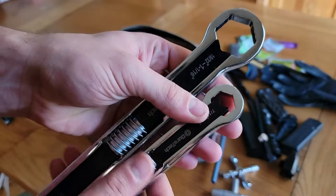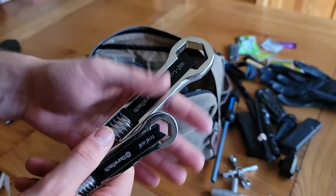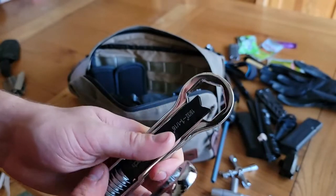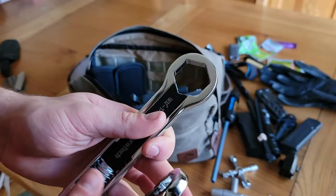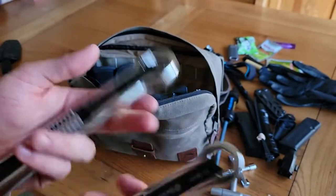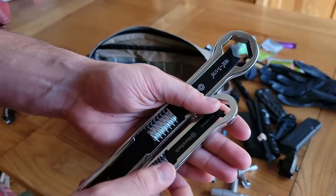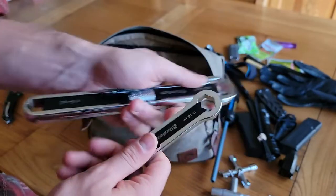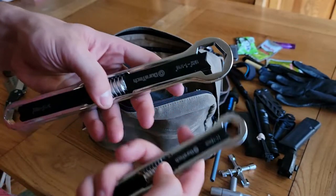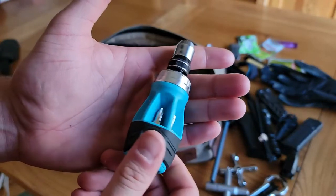These right here are Duratec adjustable wrenches — we have a metric and a US size. This is big on the EDC front because you just never know what you're going to be doing or when you'll need to undo or tighten a bolt — overlanding, any type of trade job. It seems like you always have wrenches around but can't find the right size, and as long as these handles aren't too long and you can get around what you need to tighten or loosen, these will fit it.